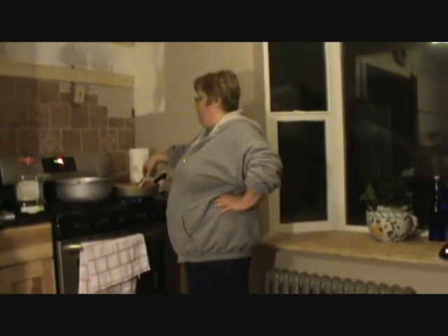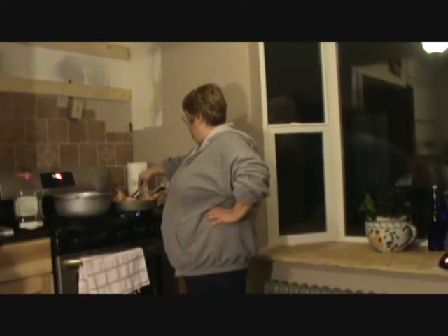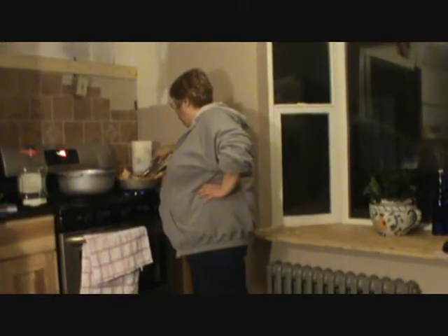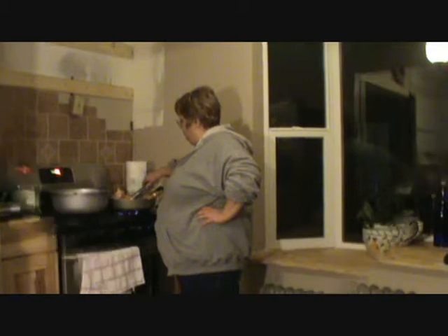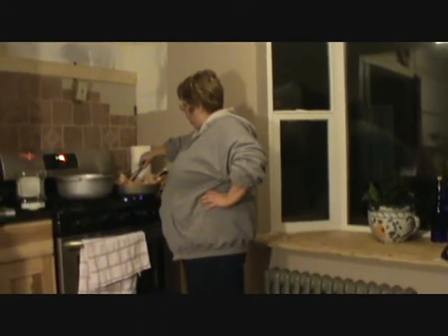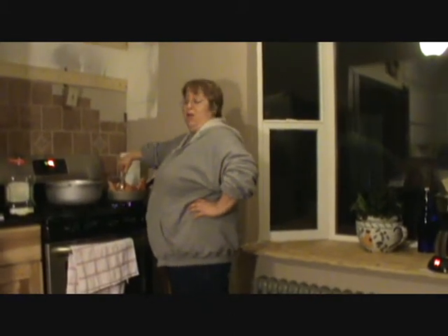I've already preheated the oven to 350 degrees. It's already started to brown a little bit. Poor bunny — we love bunny. Midnight loves the bunny too; she's like, 'Mmm, that smells good.' So we continue to fry the bunny.